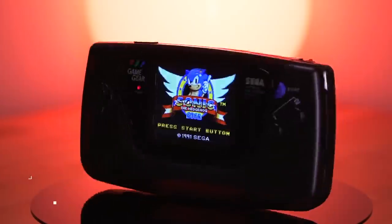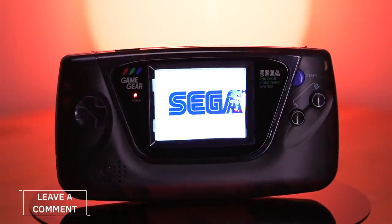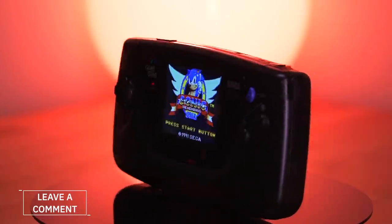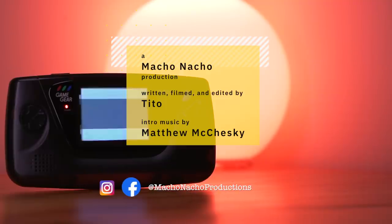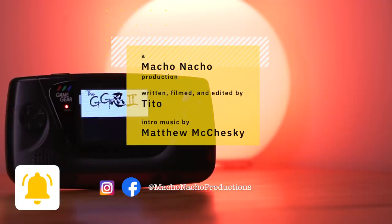As always, I'm curious about what you all think — will any of you be getting one of these kits for your Game Gear console? Definitely let me know by leaving a comment down below. I hope you did enjoy this video. If you did, please give it a like and consider subscribing to the channel. You can find me on Facebook and Instagram at Macho Nacho Productions. I release content every Thursday, so be sure to turn on notifications. And as always, see you next time.